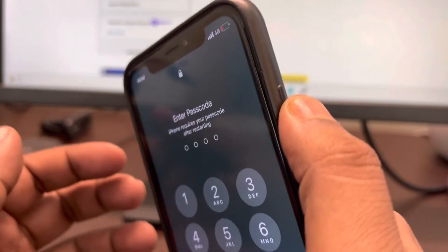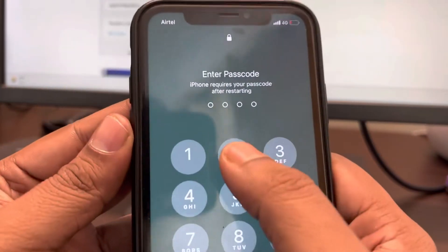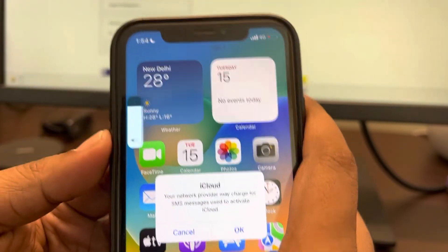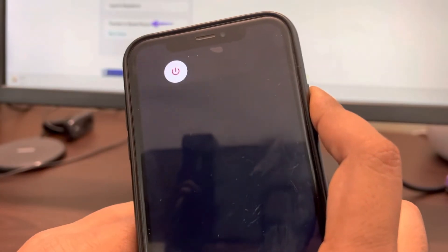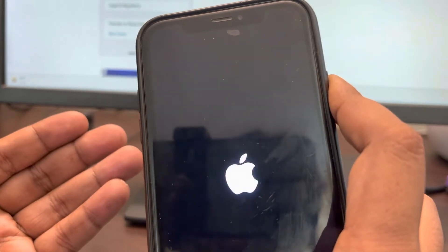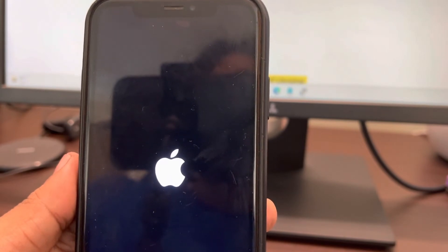Press and hold the right side button and keep holding it until the Apple logo appears on the screen. Press the volume up button once, the down button once, and then press and keep holding. Do not release the right side button. The Apple logo will ultimately appear. You have successfully force restarted your iPhone — try again and your problem will be fixed.